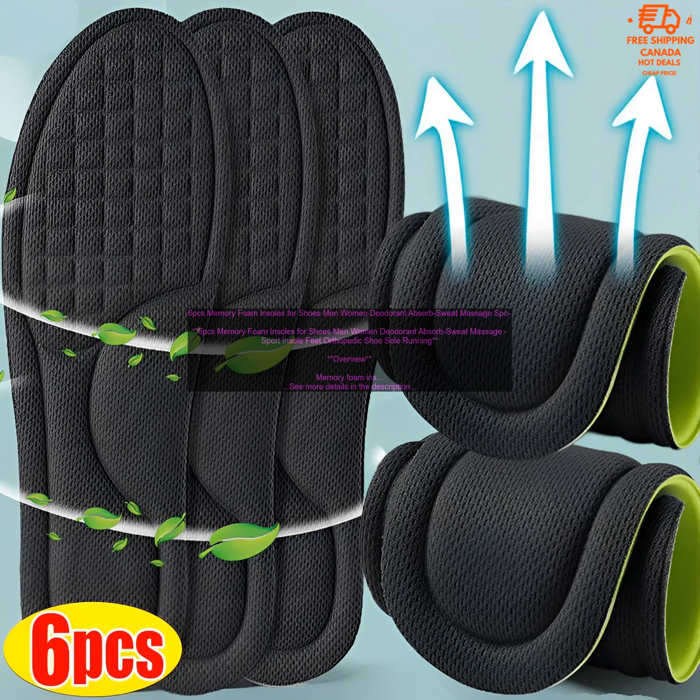Memory foam insoles can help to improve your posture by supporting your arches and heels. This can help to reduce back pain and other pain associated with poor posture. Memory foam insoles can also help to absorb sweat and odors, keeping your feet dry and fresh.